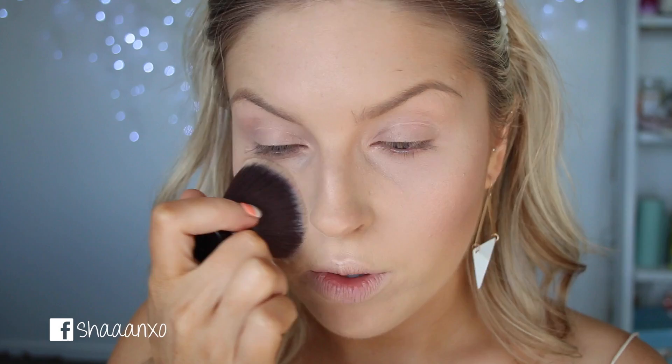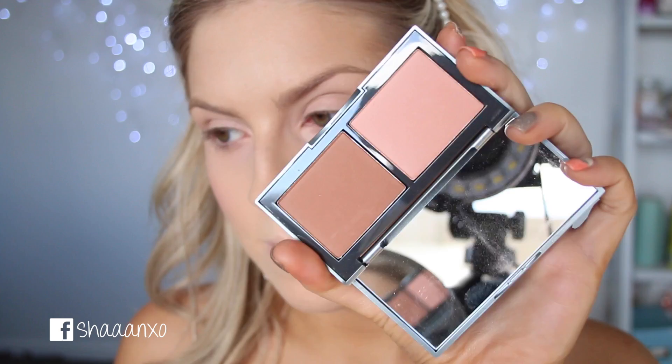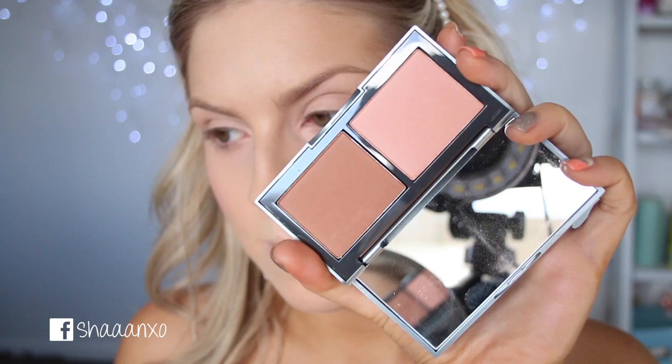I think I'm going to add more bronzer as well because I want to be really bronzed up. I'm going to go in with the bronzer from this palette here, which is by Mirabella and it's called Glowing. I'm just going to emphasize my contour once again.